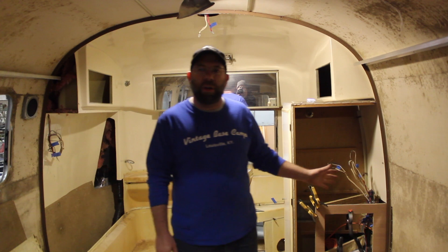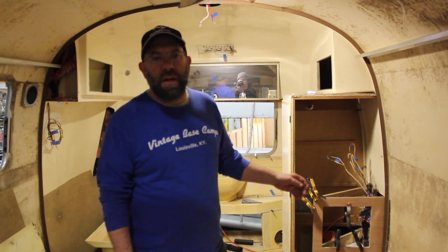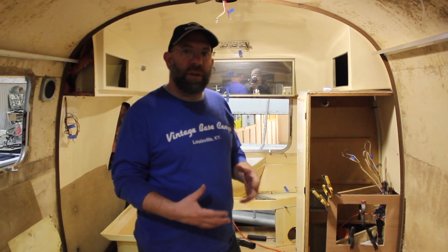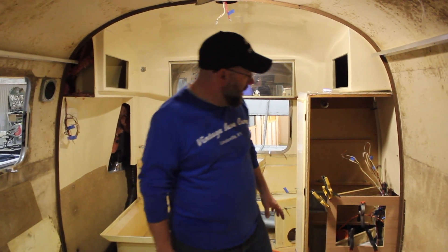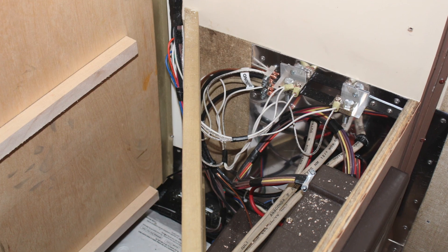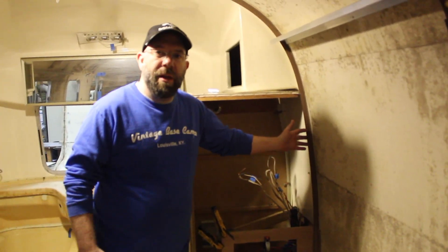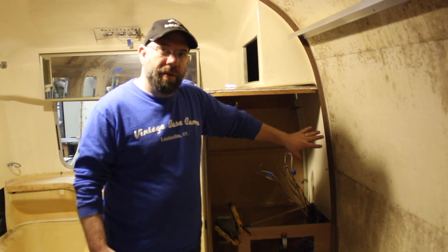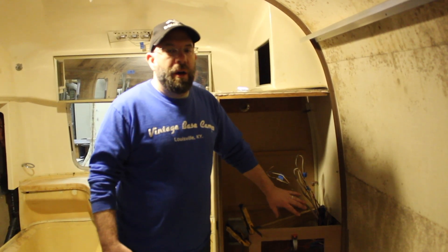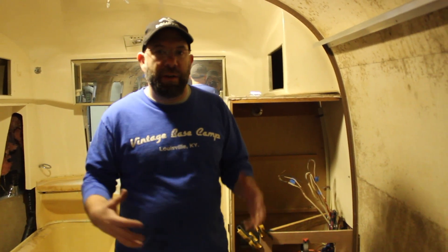On the Overlander project, Dave has been working on a mount for the converter and the distribution panel breaker box. Working with existing fixtures in the camper, they came up with a panel that will go above the water heater. When the owner reinstalls everything, they can cut the window a little bit shorter and slide the panel in. It will sit on the interior of the hanging closet so they don't have to mess with the distribution panel, and they can reinstall all the cabinetry.